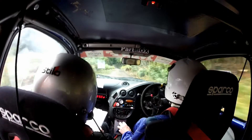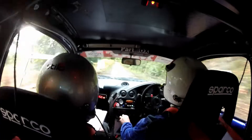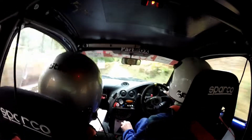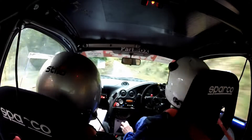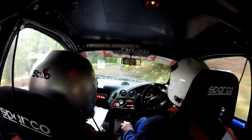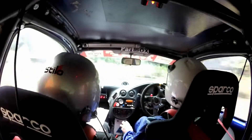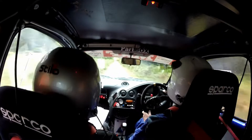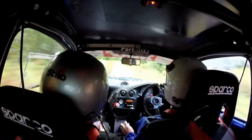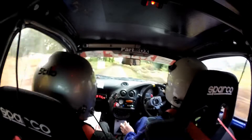Two left. Two left. 80, one right long, don't cut. And one right half long over small crest. 400. One left. 130. One right long. And small crest, 80. Turn four left, don't cut. 80.